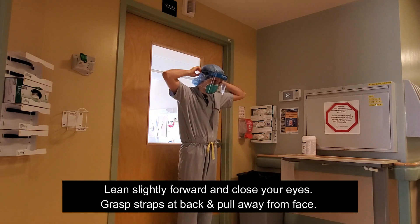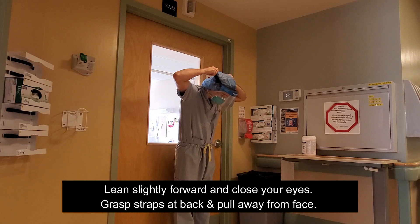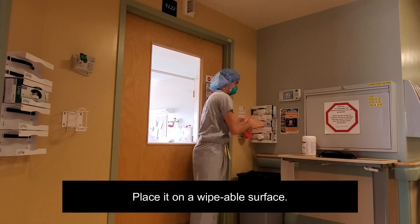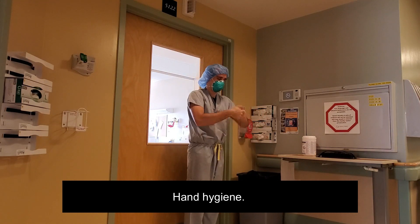Remove the face shield by leaning slightly forward and closing your eyes. Grasp the back straps and pull the shield away from the face. Place it on a wipeable surface. Perform hand hygiene.